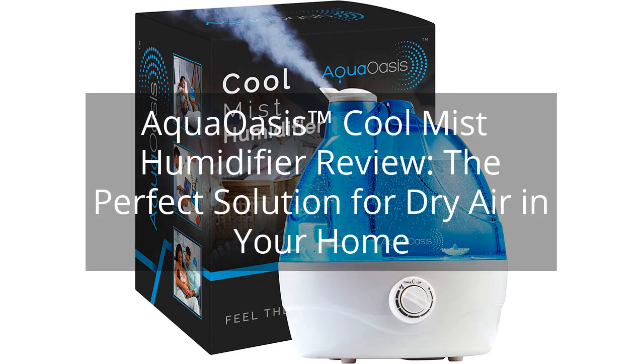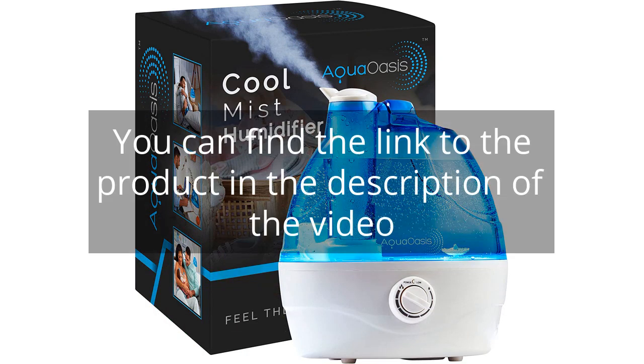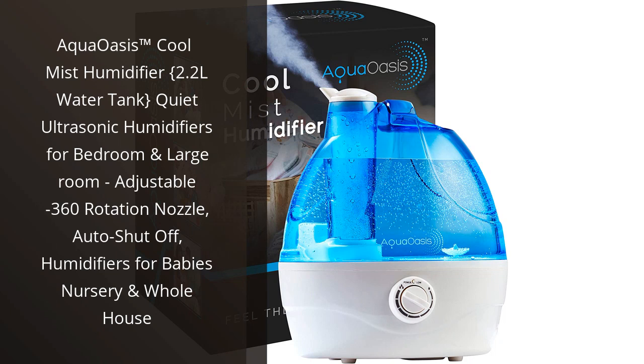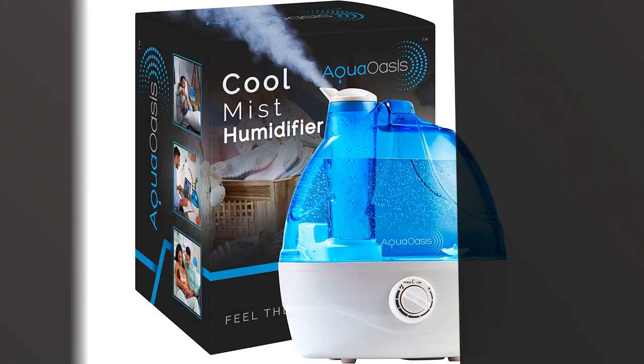Aqua Oasis Cool Mist Humidifier Review — the perfect solution for dry air in your home. You can find the link to the product in the description of the video. I recently purchased the Aqua Oasis Cool Mist Humidifier and I must say, it has been a game changer for my bedroom.